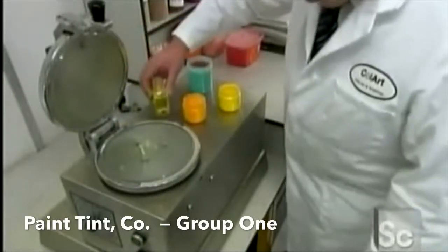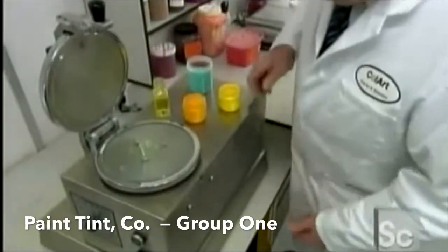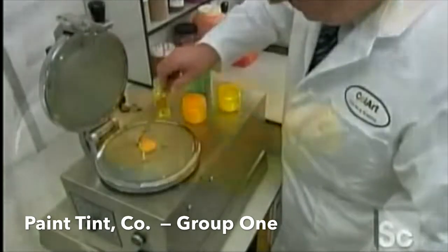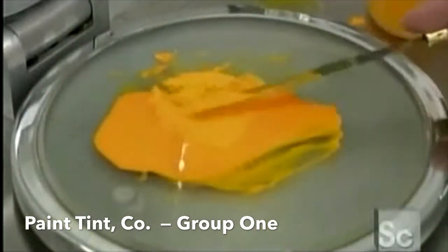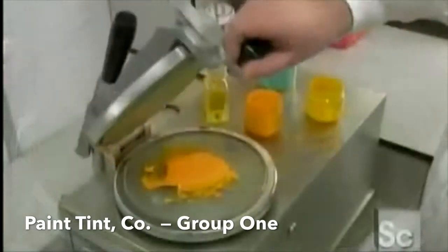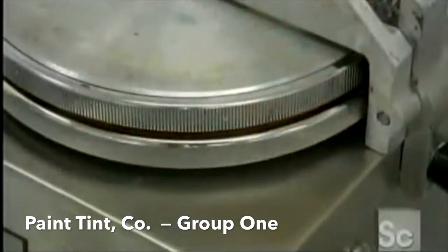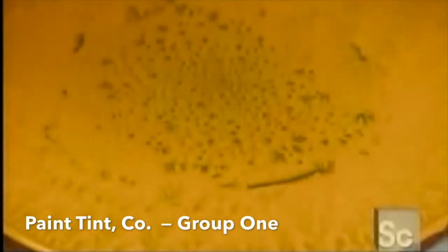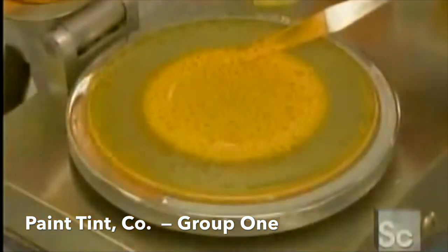A chemist mixes specific amounts of linseed oil and pigment into a machine called an automatic Mueller. It rubs the ingredients together, dispersing the pigment particles throughout the oil. For each sample, the formulation is altered slightly in search of the perfect result.